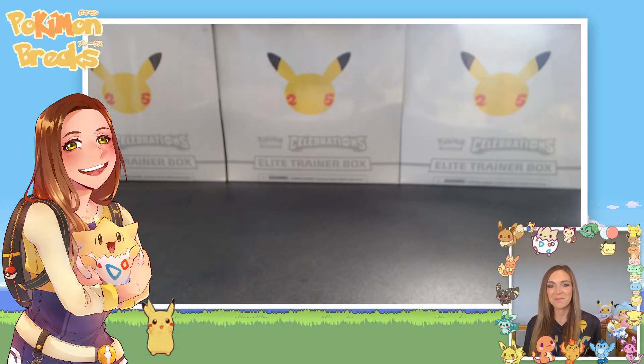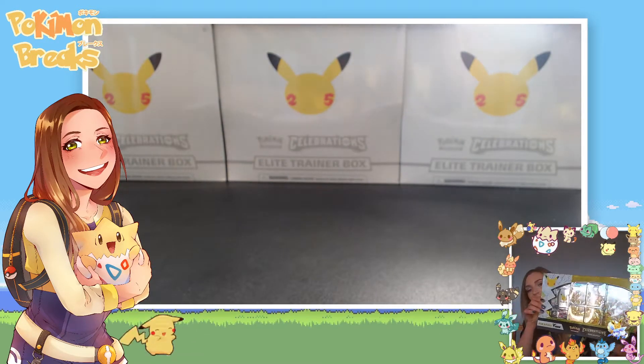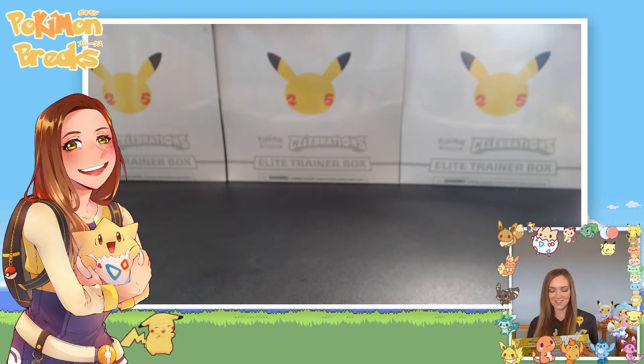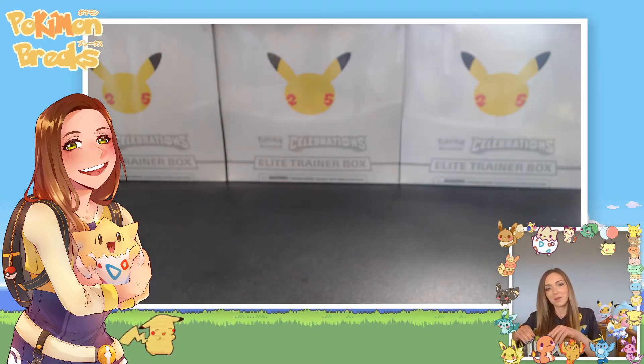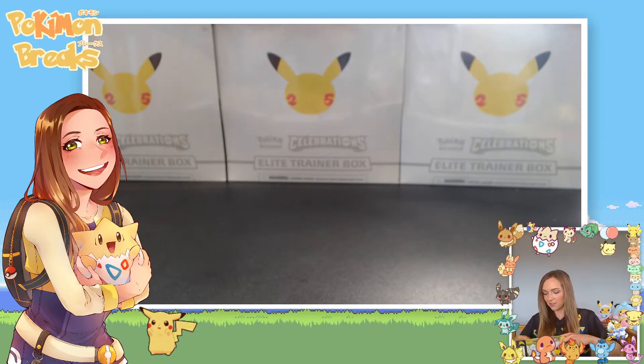Hey, happy weekend! My name is Kim, I'm Pokemon Breaks, and today I'm super excited to open up this massive Pikachu V Union box. They only came out this week and I'm just super excited to get my hands on this and open it up. I hope you're having a good weekend. I think it is a really fun set — I'm loving all the reprinted original cards and all the full art cards.